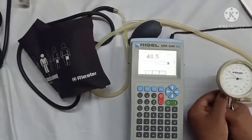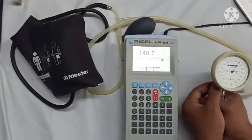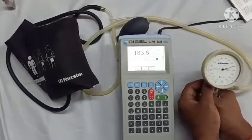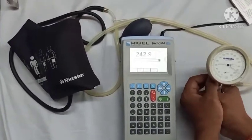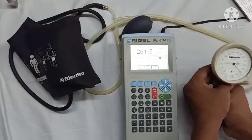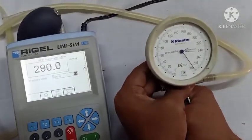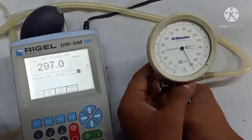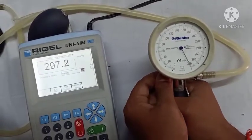Now we will start taking readings at pre-decided calibration points in increasing and decreasing order. We start giving pressure using the inflation valve up to the first calibration point, write down the reading, then continue raising the pressure up to the last point, recording the reading at each calibration point.